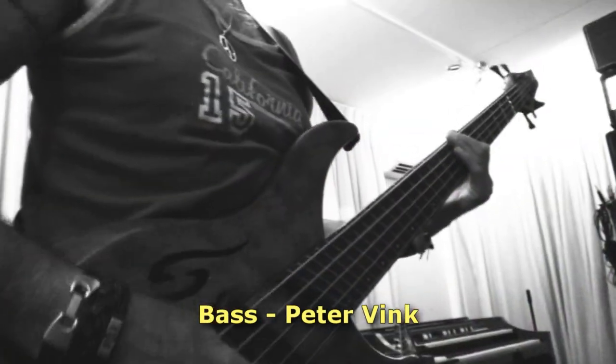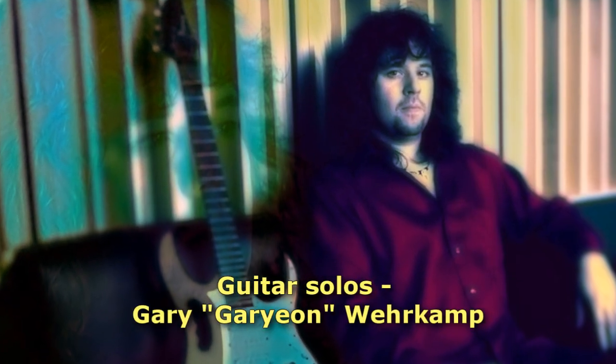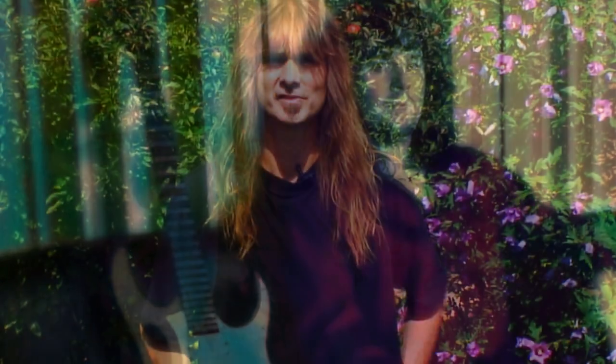Like on the Star 1 tour, Peter Vink played the bass again with his really unique and recognizable style. The guitar solos were once again done by Gary — or Garyon as he likes to be called — Wehrkamp of Shadow Gallery fame, and the great job he did. The keyboards were done by my good friend Joost van der Broek.